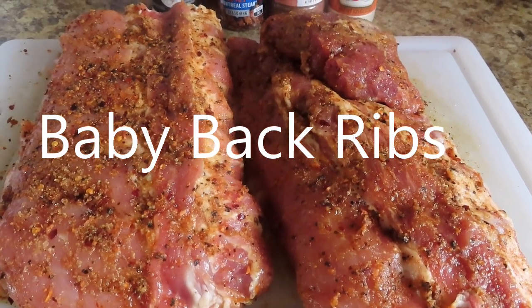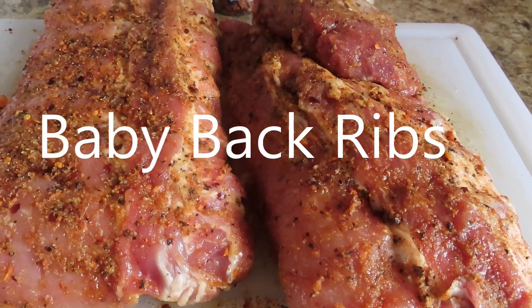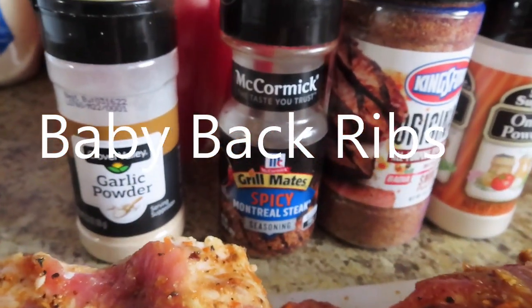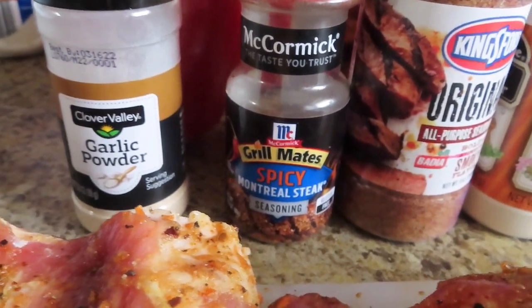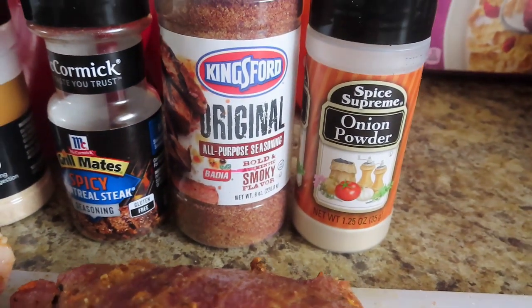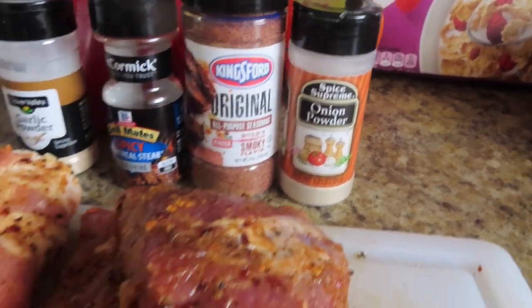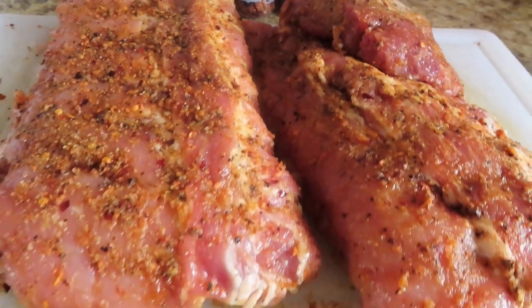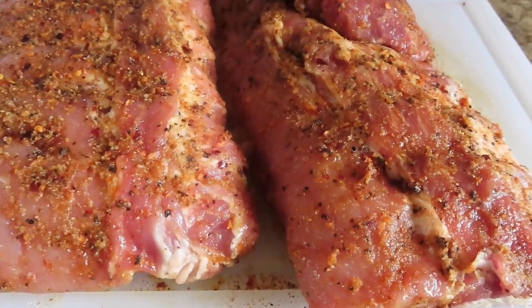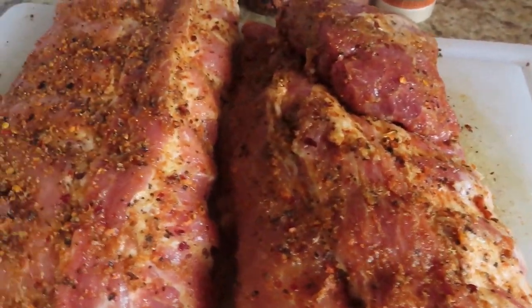Hey y'all, welcome back to the kitchen! As you can see, these are some pork baby back ribs. Let me show you the seasoning I use — we have some garlic, some Montreal spice seasoning, some original bold and smoky flavor, onion powder, and salt and pepper on these delicious ribs. These are the ones I just got, and we're going to go ahead and put them on the grill.